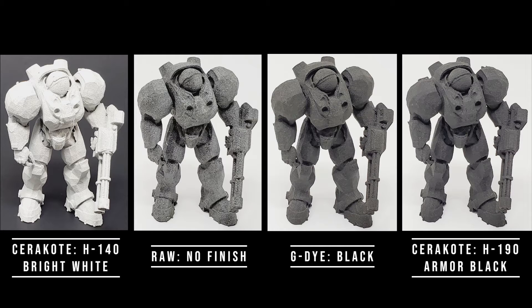A question we got from a Forerunner 3D printing customer last year was how well our different finish options would hold up in an outdoor environment. This includes prolonged exposure to ultraviolet radiation, otherwise known as sunlight, rain, snow, hot, cold, and everything else nature could throw at it.